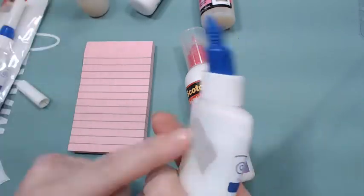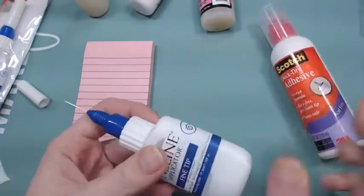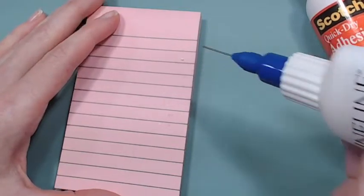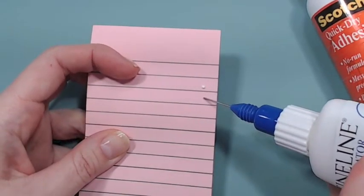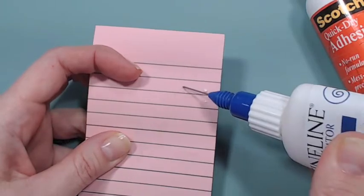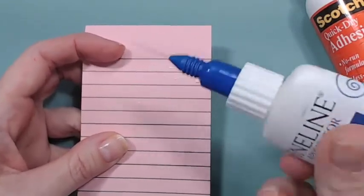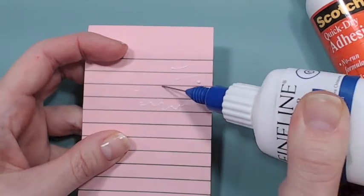I filled it up — not completely full because I thought I won't waste it if it doesn't work. But can you see? You can do even smaller dots. You can do lines. I'm trying to do this under the camera but I am not pushing that hard — just two fingers. Isn't that cool?